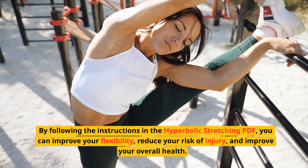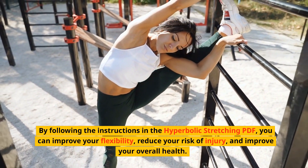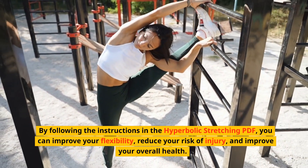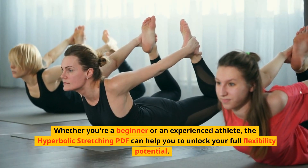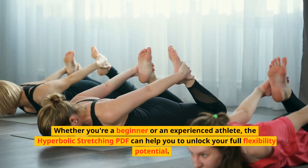By following the instructions in the Hyperbolic Stretching PDF, you can improve your flexibility, reduce your risk of injury, and improve your overall health. Whether you're a beginner or an experienced athlete, the Hyperbolic Stretching PDF can help you to unlock your full flexibility potential.